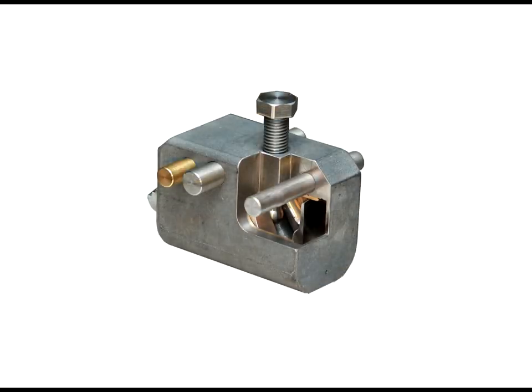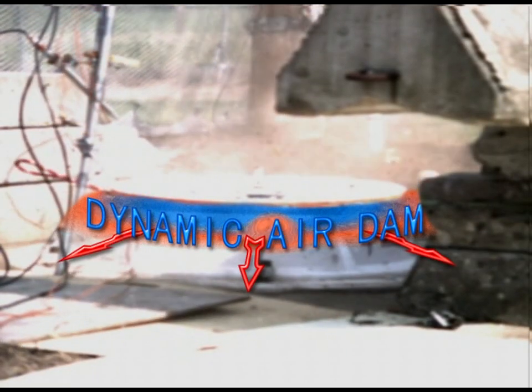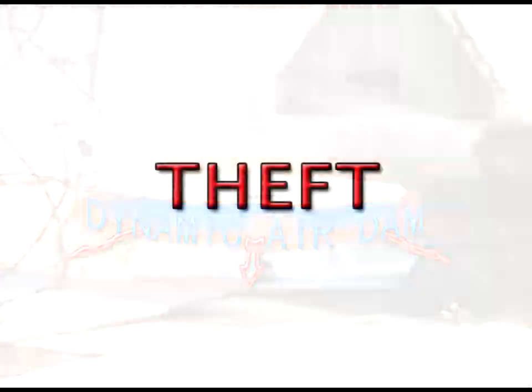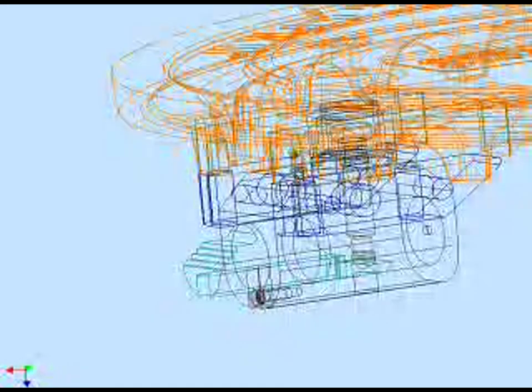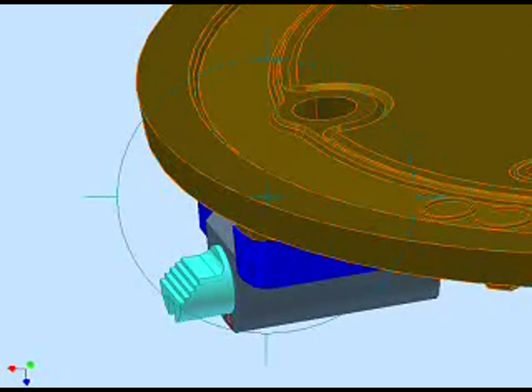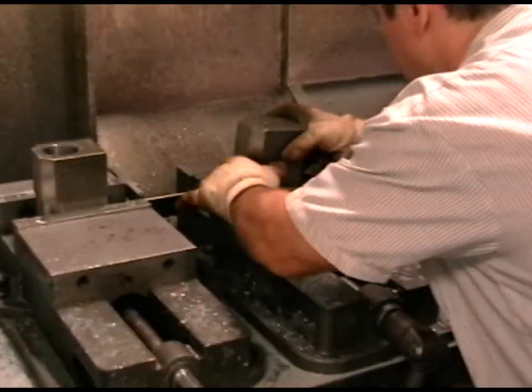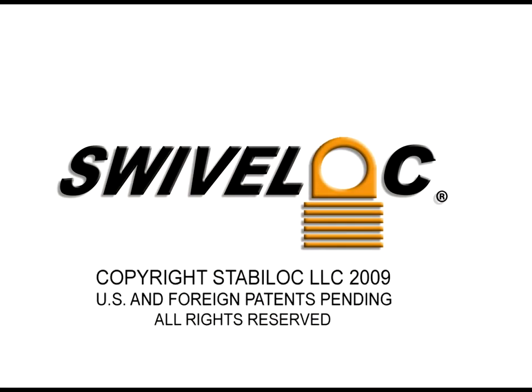Swivel Lock's innovative solution to this worldwide problem greatly improves public safety and concurrently addresses the issues of theft and unauthorized access to your underground infrastructure. Our experienced engineering team is fully prepared to develop a custom Swivel Lock manhole cover restraint system for both your current retrofit needs as well as for all your future installations. Thank you for your interest in Swivel Lock.